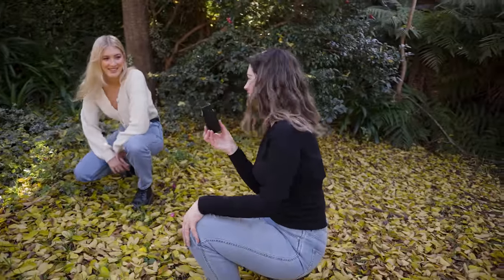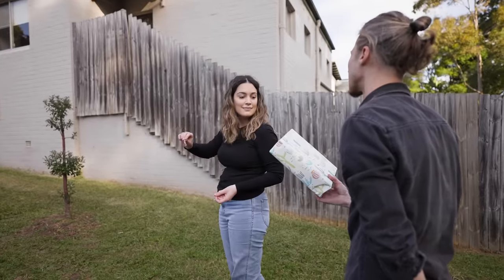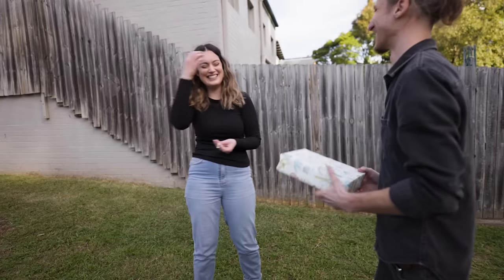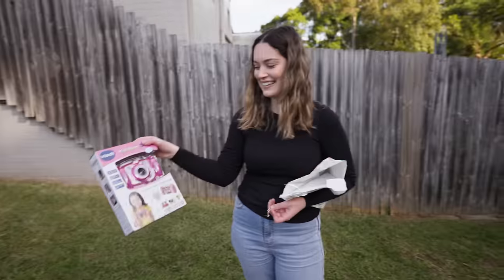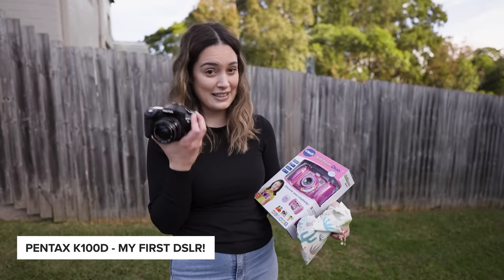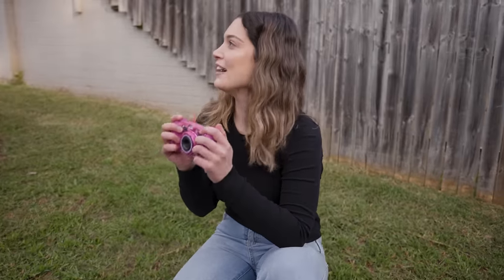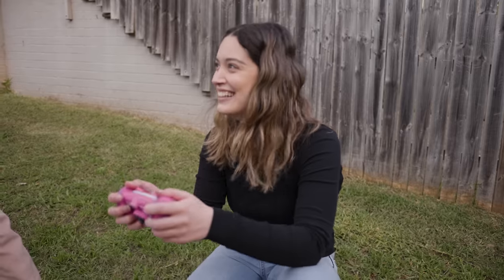I thought we were done and heading back to the car to change outfits, but Dan still had more up his sleeve. He pulls out another box — 'Discover your creativity.' Oh my God. It's a toy kids' camera. Dan says he was going to get me an A1 but figured this would be more fun. The double grip actually feels really sturdy and it has a double viewfinder that merges into one when you look through it.